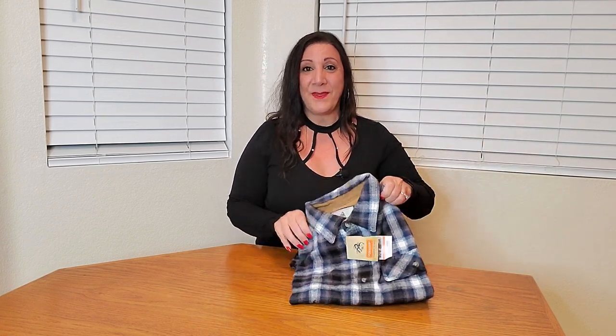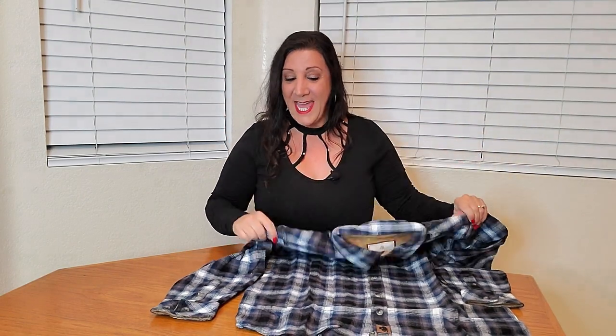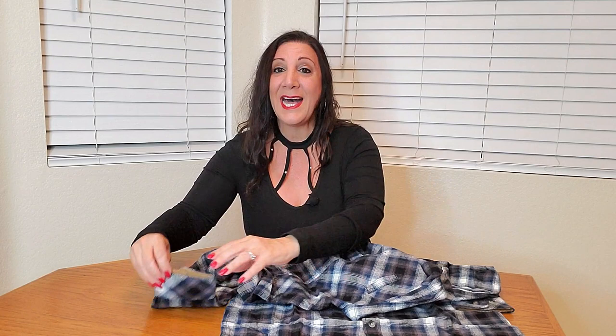Look how nice this is. This is a long sleeve shirt. They also have corduroy on the neck as well as the sleeves. It also has buttons down the placket, as well as on the sleeves as well.